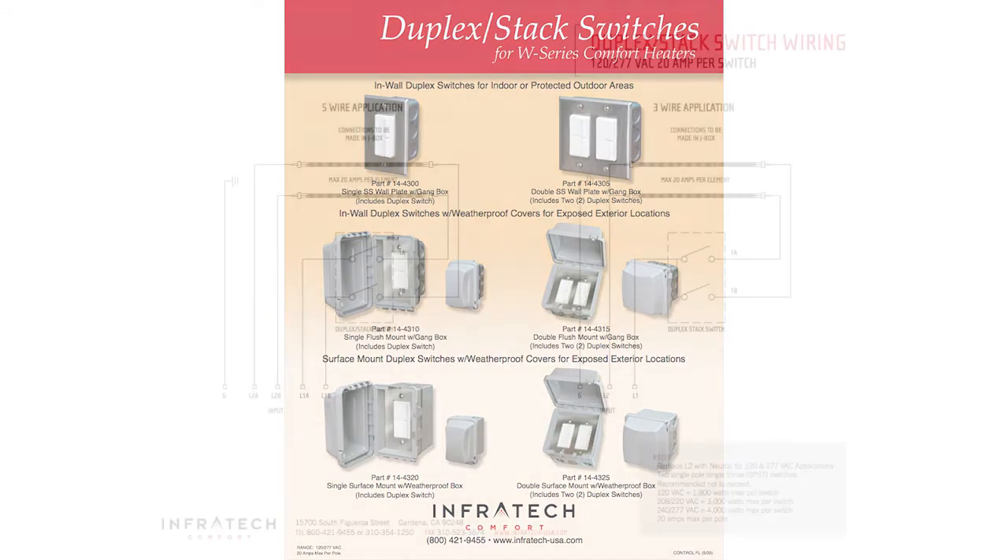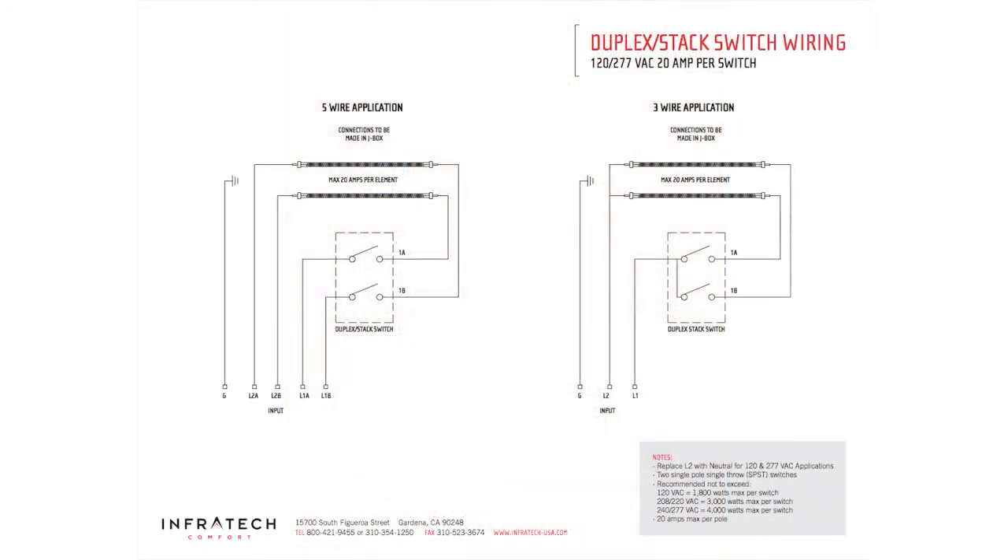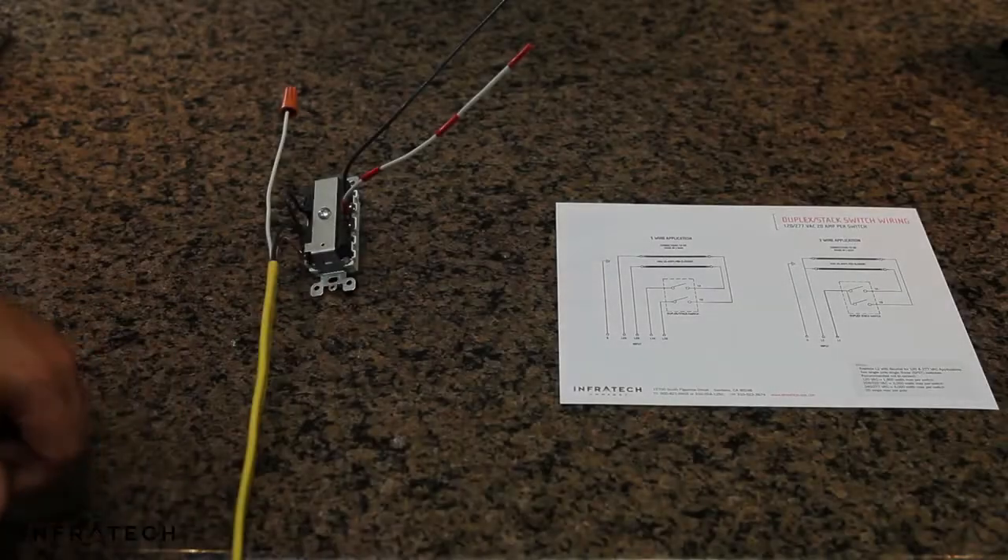Prior to installation, please review the wiring diagram included in the packaging, or you can download the wiring diagram in our literature library under duplex stack switch assembly. Now that we have our wiring diagram handy and available, we're ready to begin our installation.